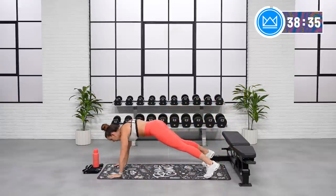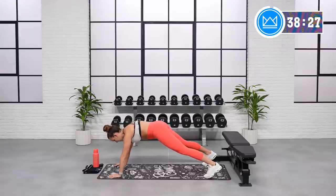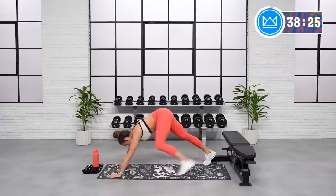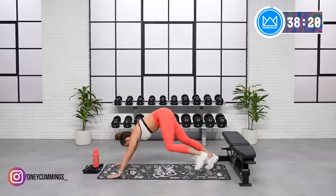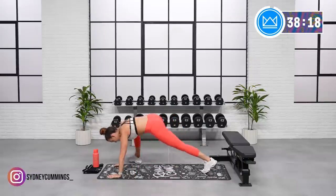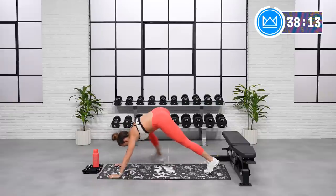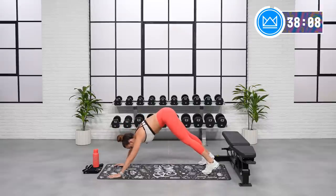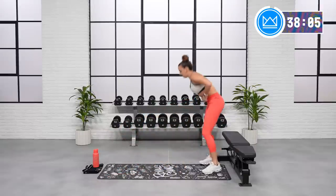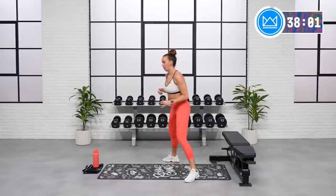Great job. Get your core engaged. There you go. Step up right outside of your hands, tapping left and right. Drop your hip each time so you open up the hips. Two more — one and two. Good job. Walk it back, and as you walk back, let's take it up to a little butt kick. Come back up to standing.